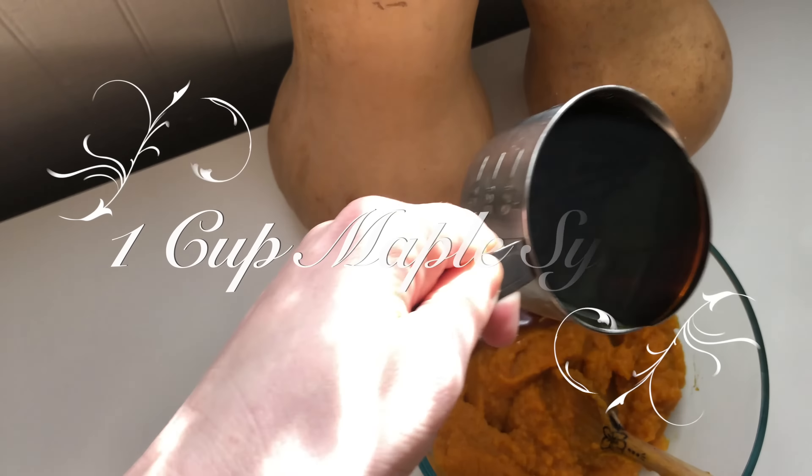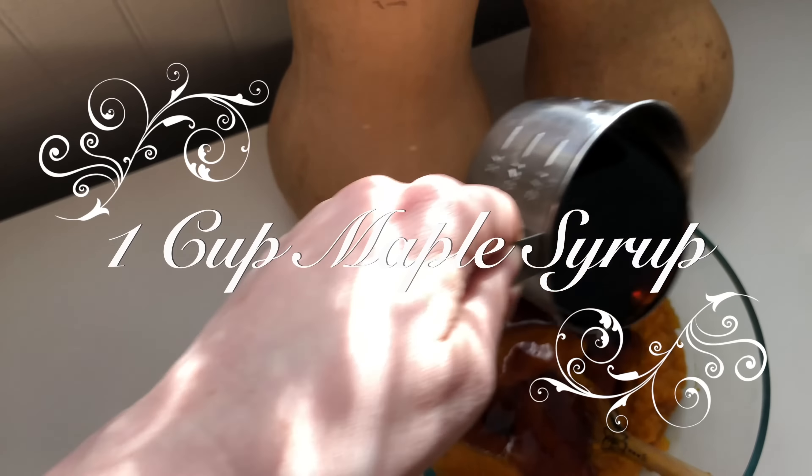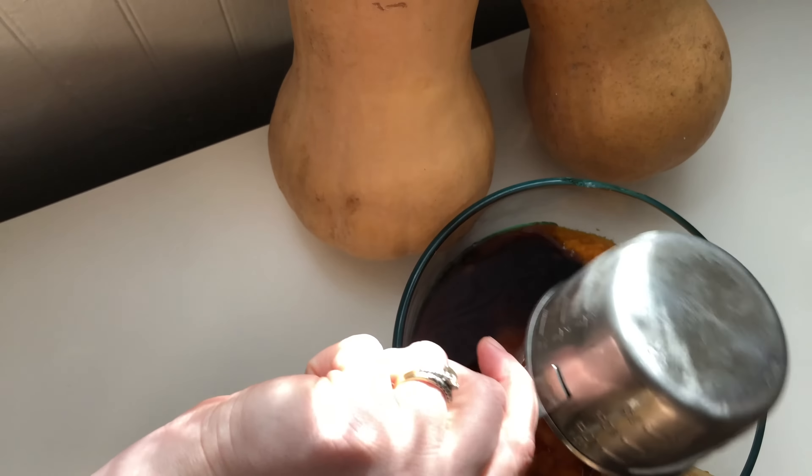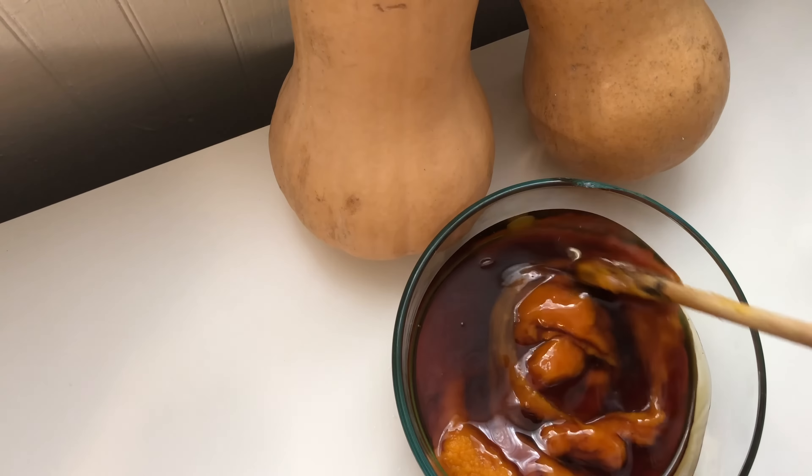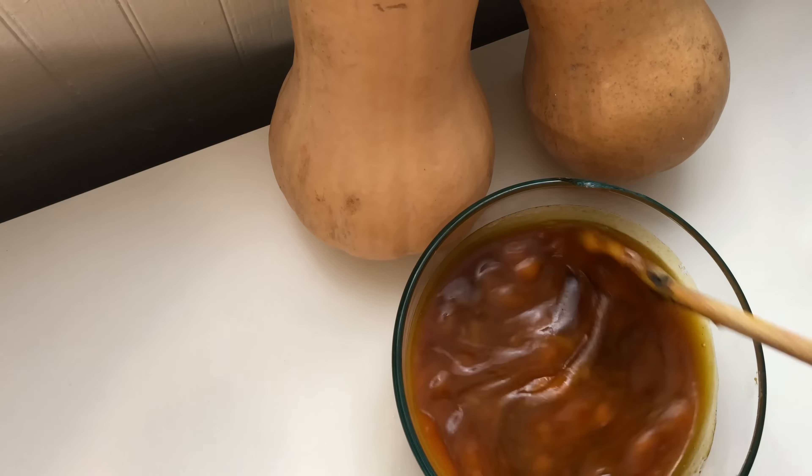We'll be using one can of pumpkin and mixing that with one cup of maple syrup, which is so good. Don't forget that when you're mixing your ingredients together, you can add intentions — stir clockwise to bring things in and counterclockwise to let things go.